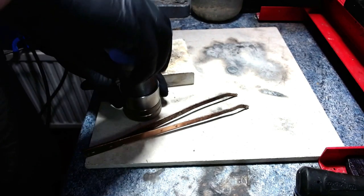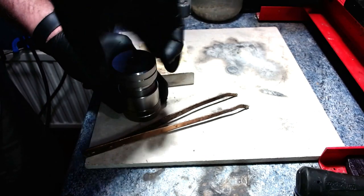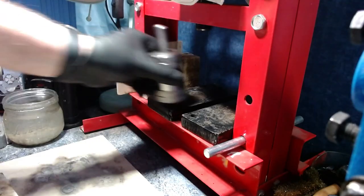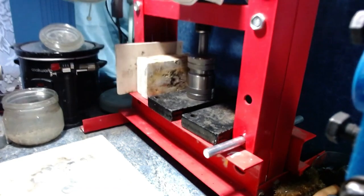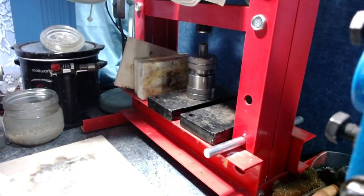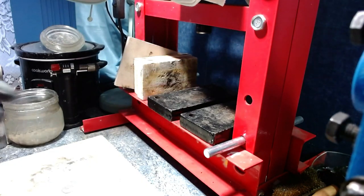I used to do this by eye and you still can, but to get a dead accurate hole I now use what's called a self-centering punch. It lines up automatically — any size coin will go in, self-centers, and you just push the punch through. This makes the whole process so much easier, and because it's dead center even to a fraction of a millimeter, you get an even fold on the next stage.